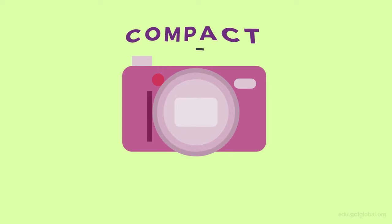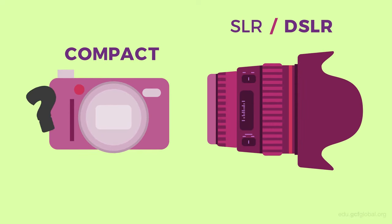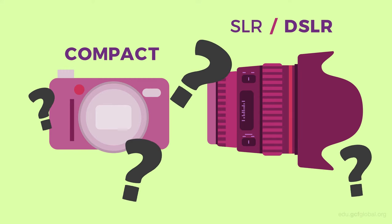The type of lens will depend on the type of camera. For smaller cameras, these are usually fixed lenses, where they are built directly into the camera body itself. For larger SLR or DSLR cameras, you'll find detachable lenses, which give you the ability to use different types.